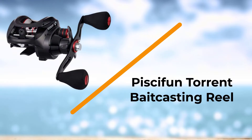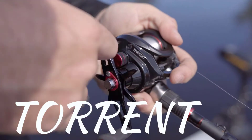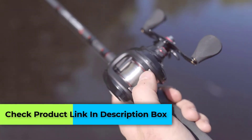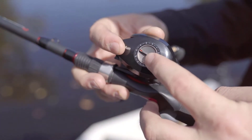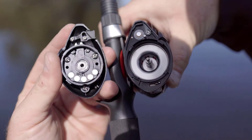Number 5: Piscifun Torrent Baitcasting Reel. Piscifun's only model to make the list is the Torrent. Notably, even landing on a baitcasting reels under $100 review is evidence enough that the piece is great. In an effort to keep up with some of the older brands, Piscifun has implemented some pretty high-end technology into their products. One such feature is the exterior lubrication chamber.